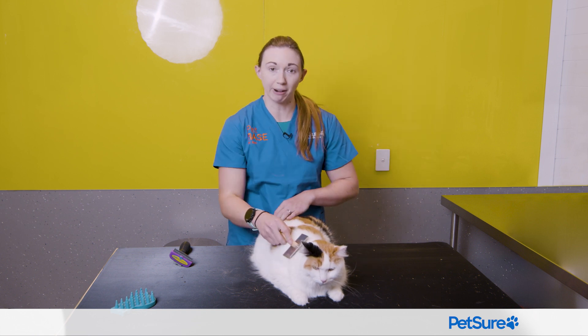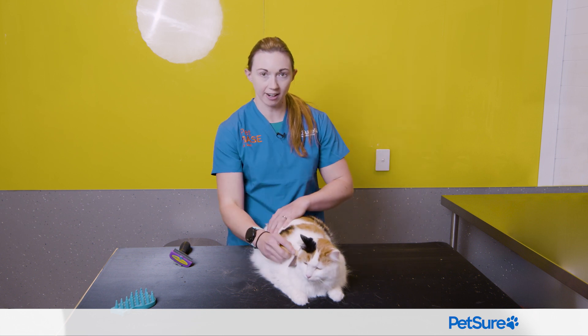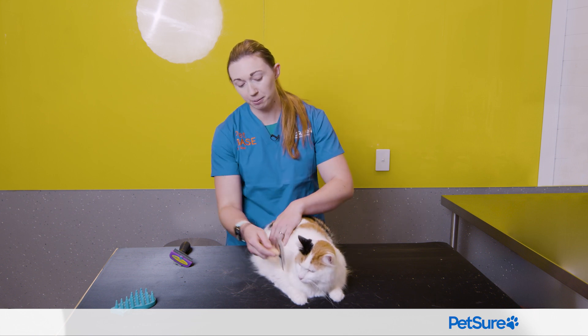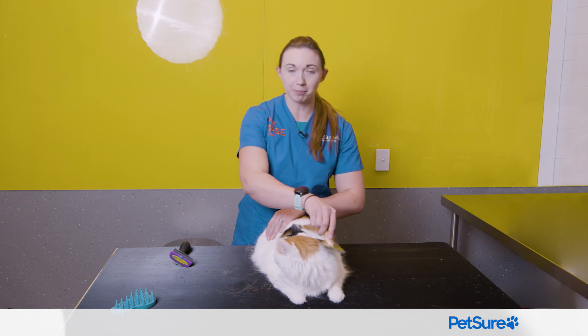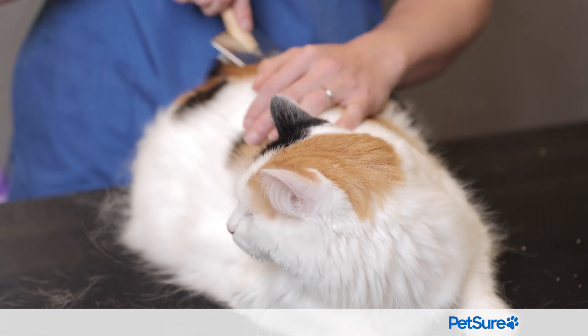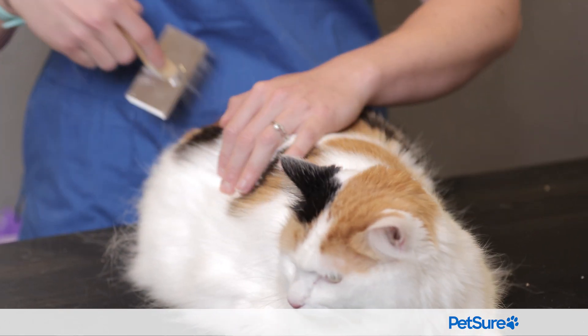A long-haired cat is going to need regular brushing. You can see here that our cat, Tofu, is really tolerating this nicely — it's probably just a bit of a massage for her. She can sit on my lap or next to me on the sofa and I can just gently work my way through her coat, and this will help to prevent her getting matted.